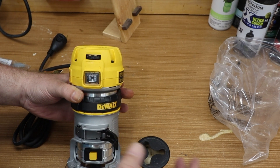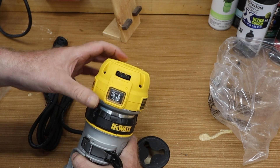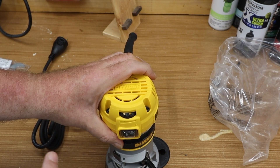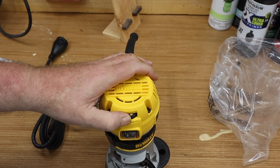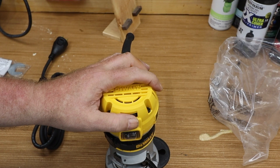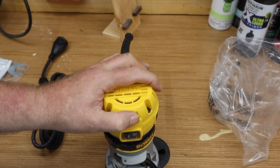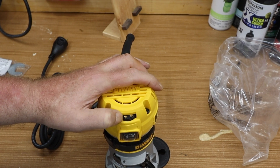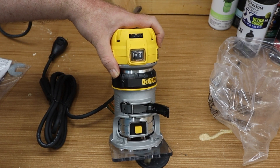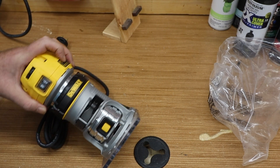Basic router overall, but one thing it has that my Ryobi router doesn't is adjustable speed. The larger the router bit you're going to use, the lower speed you want so you don't burn the wood, and then for thinner bits you go a little higher. So that's basically it — a simple basic router introduction.